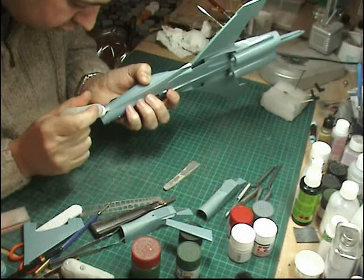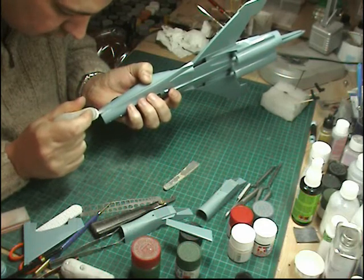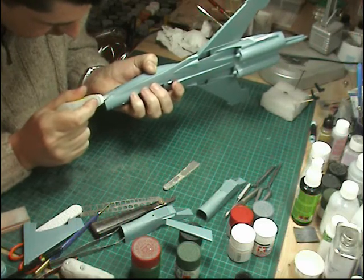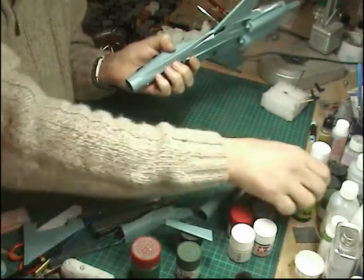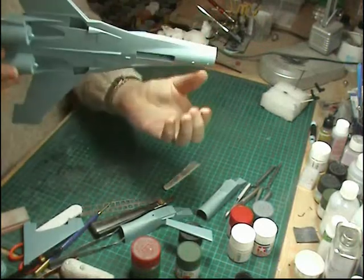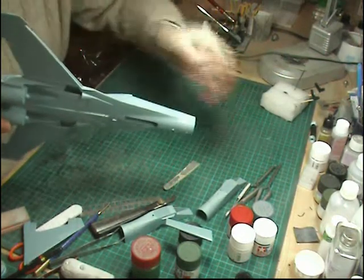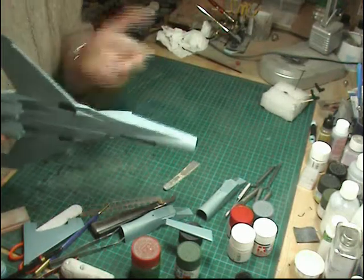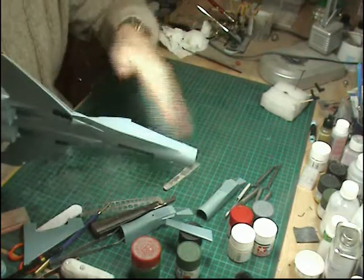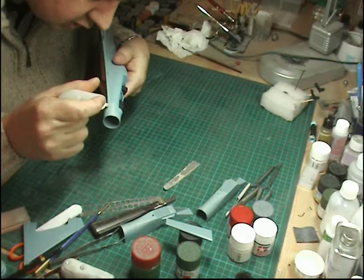We're going to do the front now. I've sanded it roughly to have a look and there isn't that much of a problem. We're just going to put a little bit more super glue or CA glue along this edge. You could let that dry naturally, but we'll just speed things up with a little squirt of kicker. Once you've squirted it with kicker, hang it the other way so it draws down and makes a nice rounded dome.